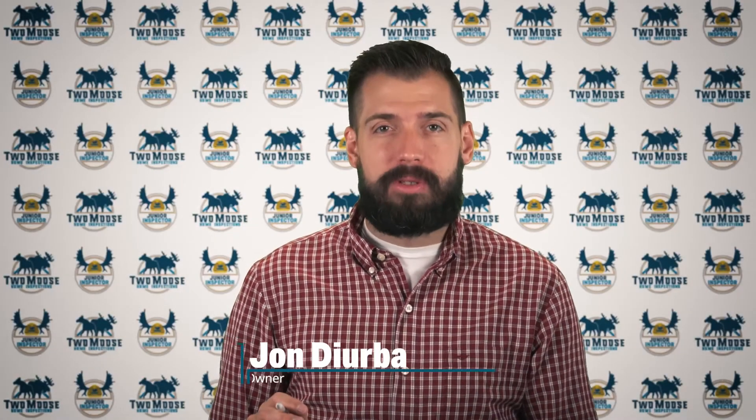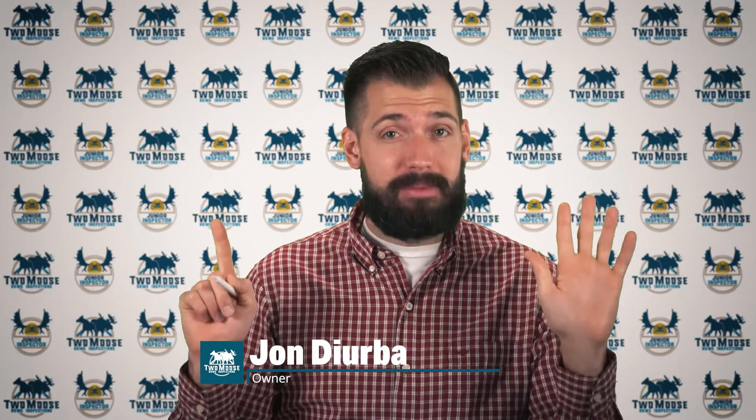Hey, this is John with 2Moose Home Inspections. Welcome to Inspector Insights and this is part number six of learning about your well.